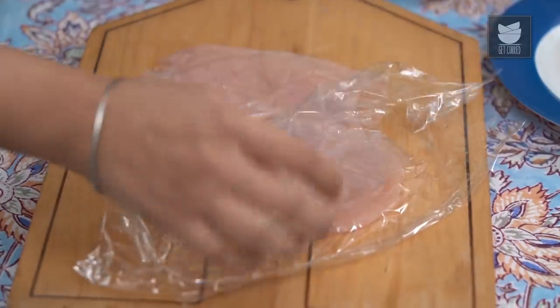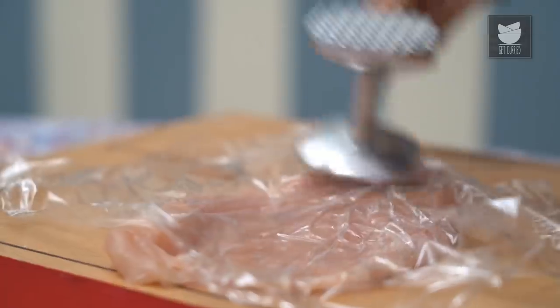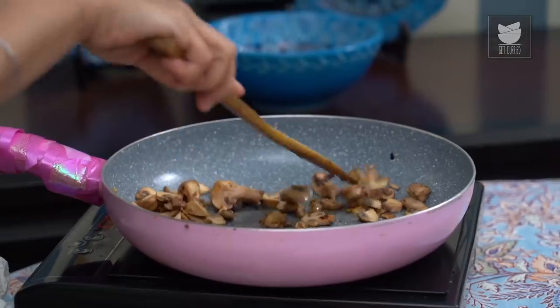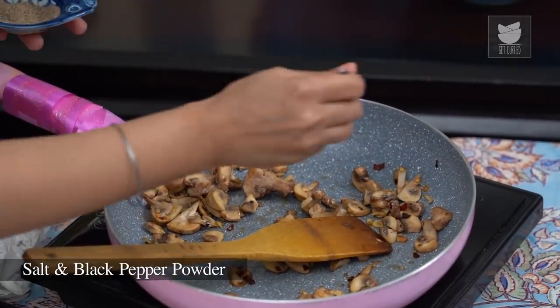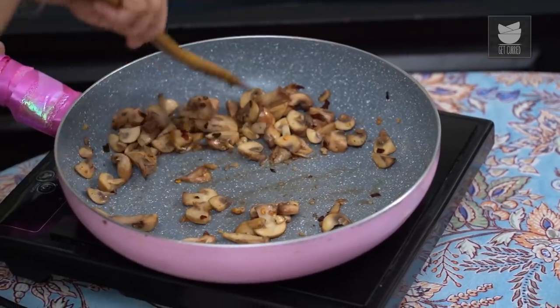Flattening the chicken ensures that it cooks evenly. Now I'm going to flatten out the second piece of chicken breast as well. That's it — this one is nicely flattened out too. Our mushrooms have cooled down completely, so I'm going to add some salt and pepper and mix that really well.